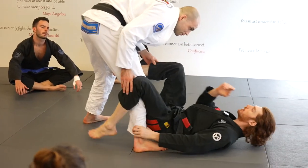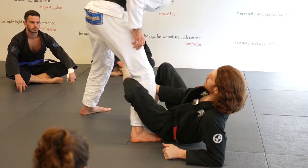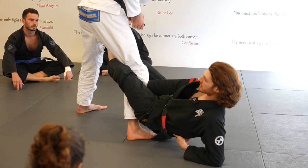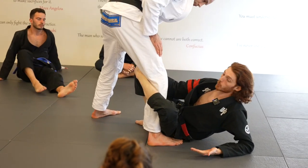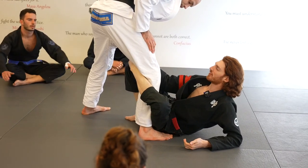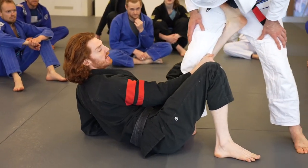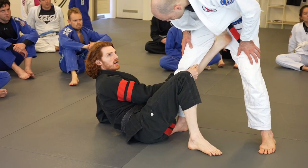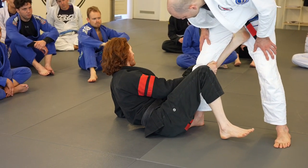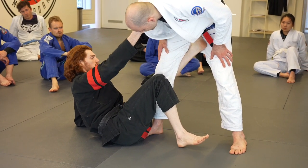There are three kinds of De La Riva hook. There's a deep lace, where my leg goes all the way across. Then there's a shallow — a weak shallow, where I'm on the thigh, and a strong shallow where my foot comes up on the hip. If you're trying to off-balance the guy or do bolos, you really want the strong shallow. It's extremely strong.